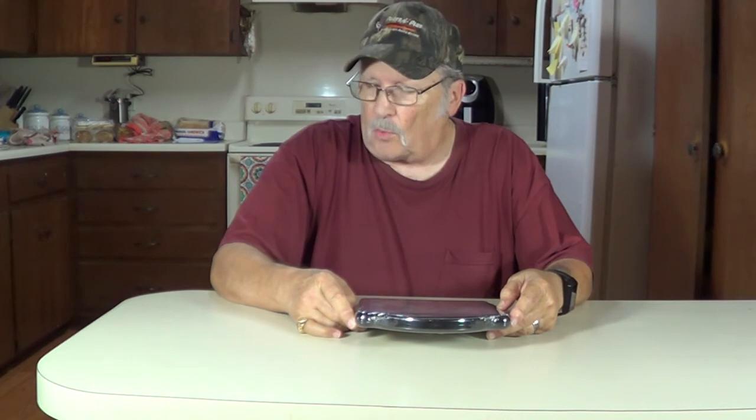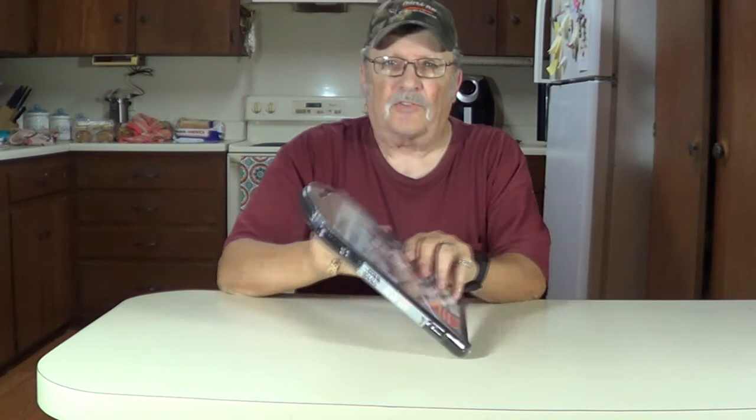Howdy, thanks for joining me. I'm Wayne. Picked up another book and magnetic play set. We did one on the earlier Star Wars. This one is on Star Wars: The Rise of Skywalker.